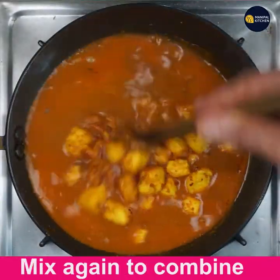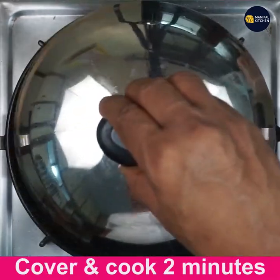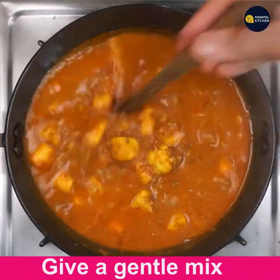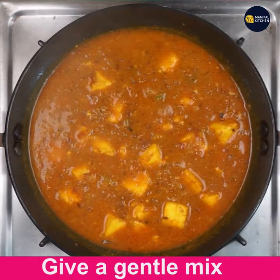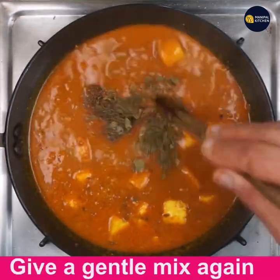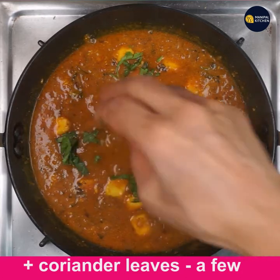Mix again to combine well. Cover and cook for at least two minutes so the paneer cubes absorb the taste and flavor. See, it has turned so aromatic — give a gentle mix so the paneer cubes are not disturbed. Now add 1/2 teaspoon garam masala powder and 1 teaspoon kasuri methi. Give a gentle mix. The dish is ready — oh my god, smelling so good! Add coriander leaves as needed.